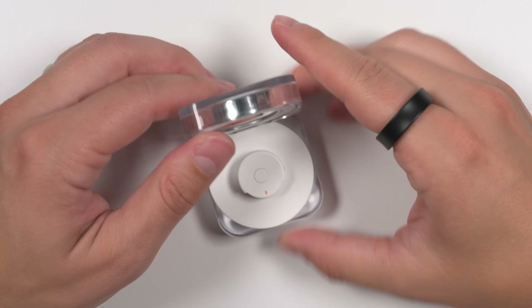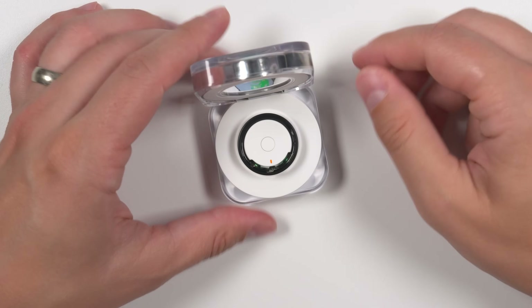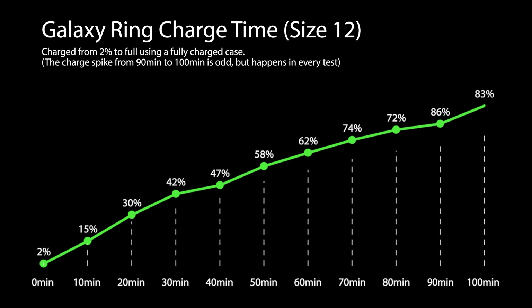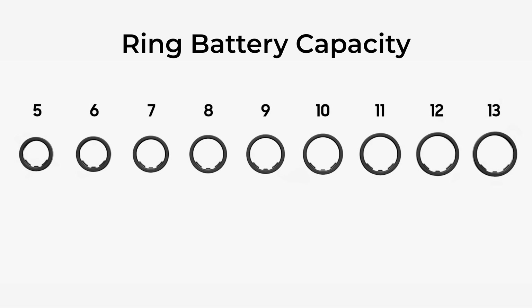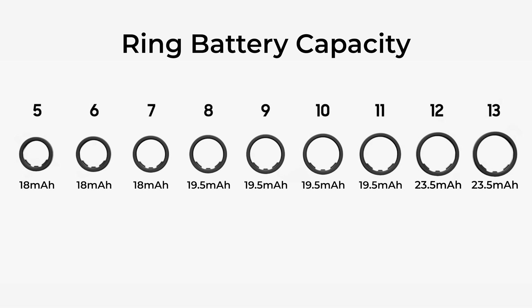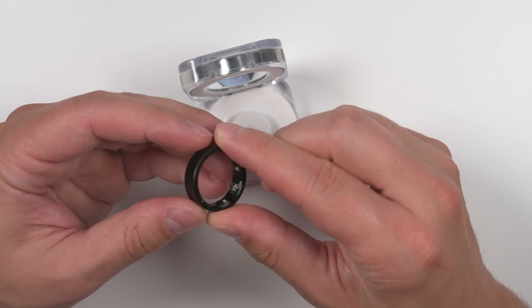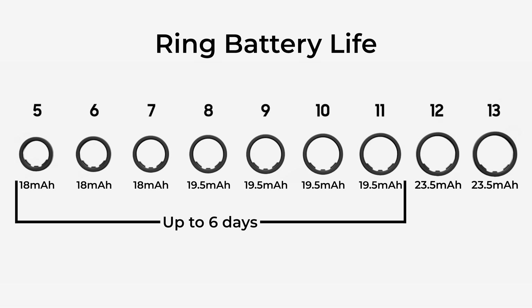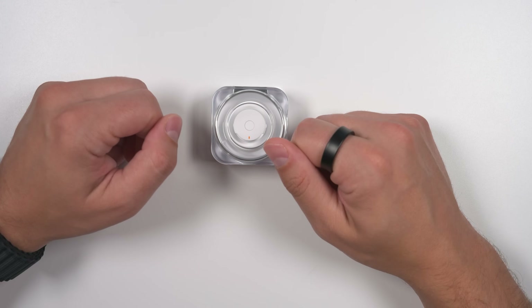When it comes to charge times, if your ring is completely dead and your case is fully charged and you drop the ring in, it's going to take anywhere from 80 to 100 minutes, depending on which ring size you have. That's because there are three different battery sizes ranging from 18 mAh up to 23.5 mAh. Typically you can expect up to six days with the smaller batteries and up to seven days with the larger batteries. However, I'll show you how I got nearly nine days of battery life a little later in this video.